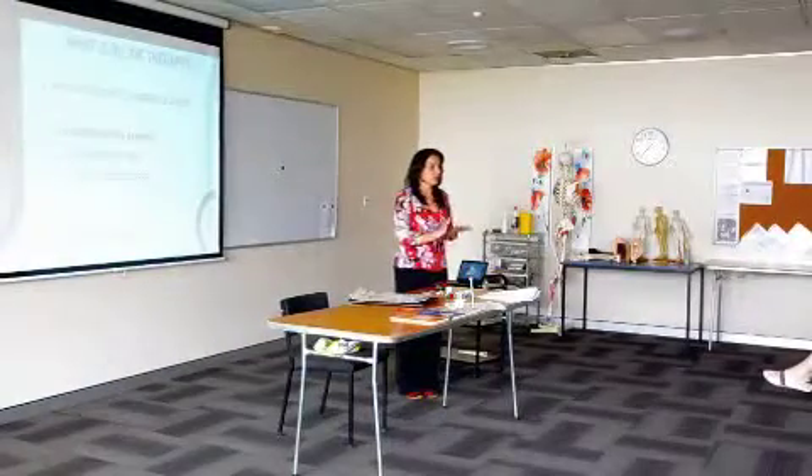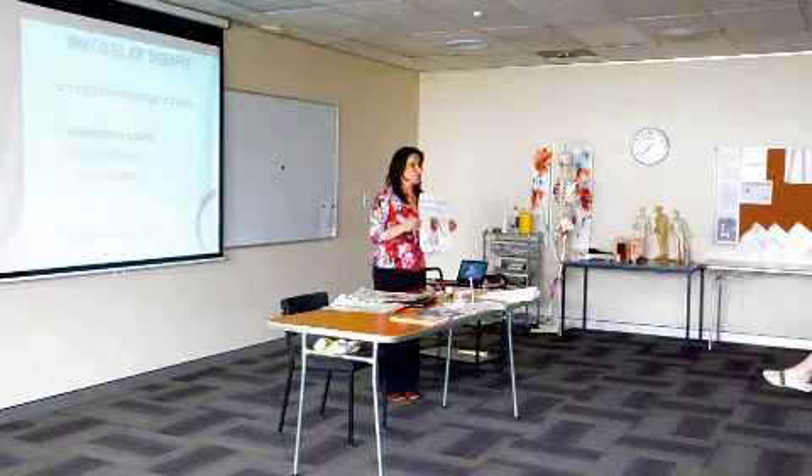Sujok therapy can be practiced on two levels. The first level is the level of correspondence, when we look at our hands and feet and the similarity between their constitution and our full body constitution. The most commonly used is the so-called main correspondence system.